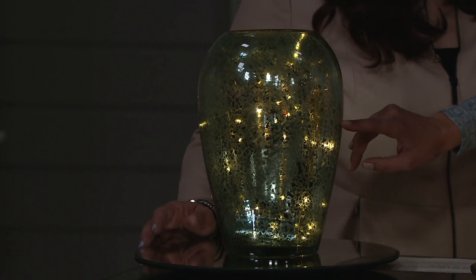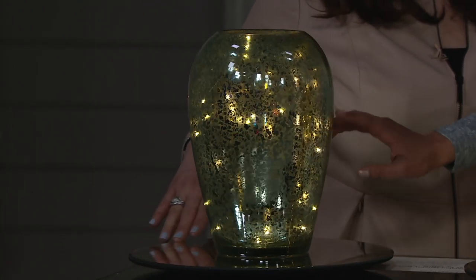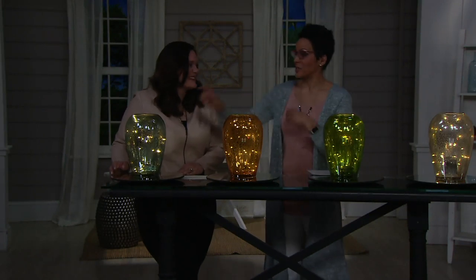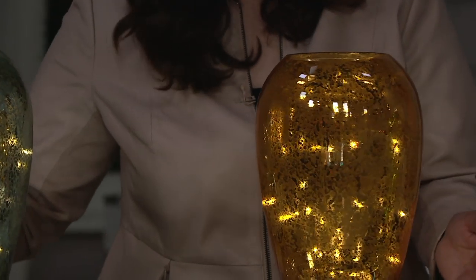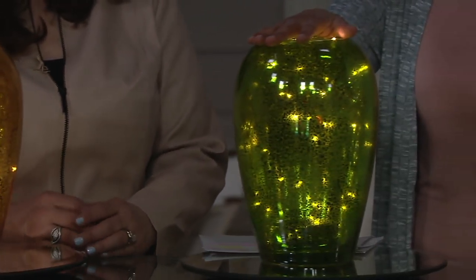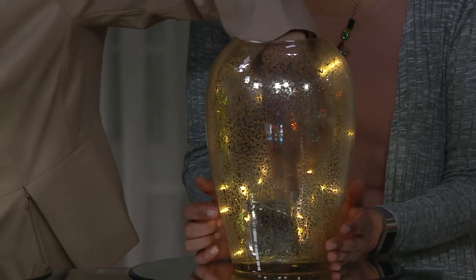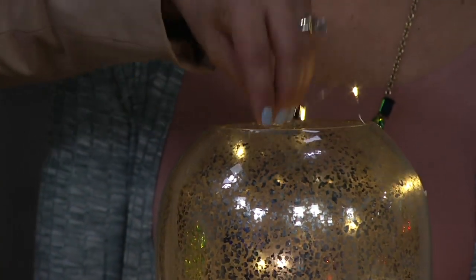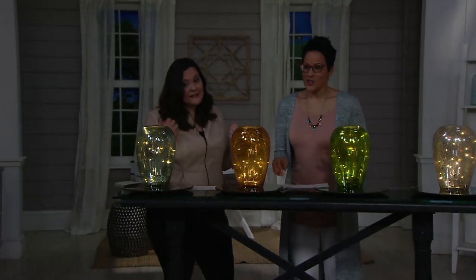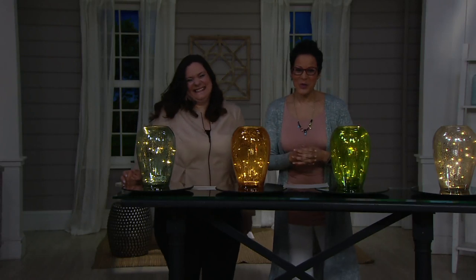A lot of folks are buying more than one, which makes sense — you could flank the fireplace or flank a doorway. The timer on there is 6-hours on / 18-hours off, so you don't have to reach your hand down and turn it on every night. Automatic timers are miraculous. So that's the aqua, the amber, the Emerald City green, and the silver — which is the original mercury glass color, a classic for purists. Item number H-217-732. Valerie always says three things: light, fragrance, and sound.